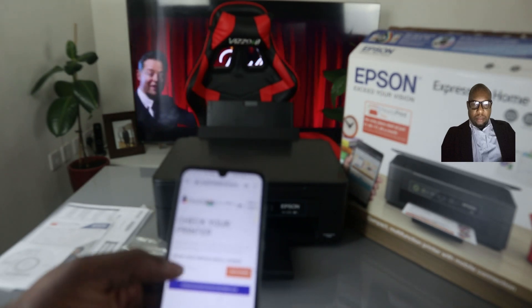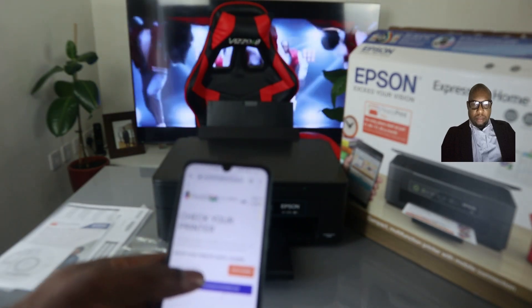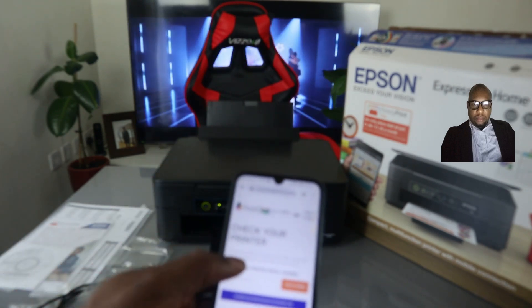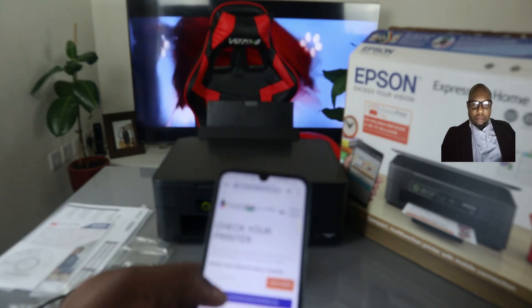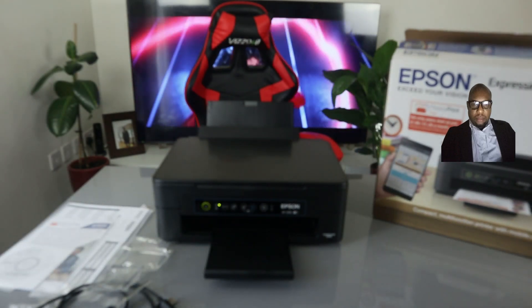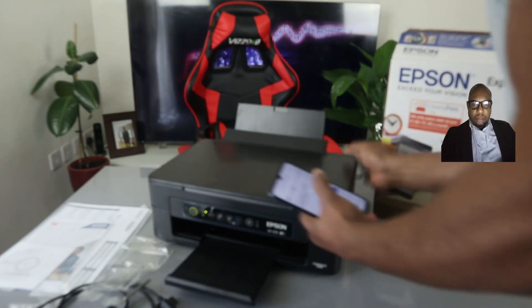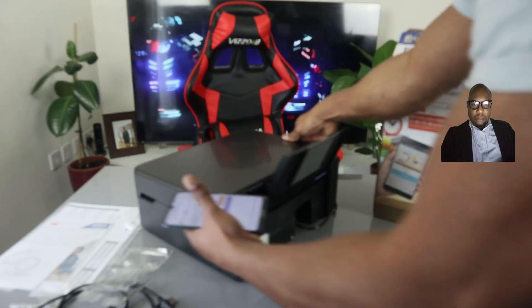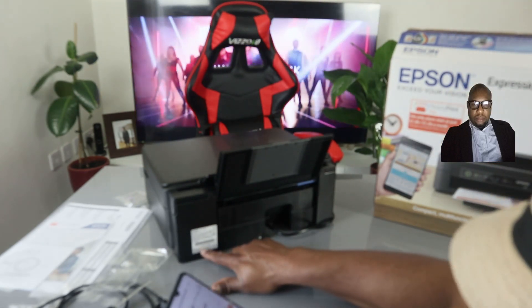Check your printer serial number — the serial number is located at the back or side of your printer. You can enter your printer serial number from the back if you like. The serial number is here at the back.